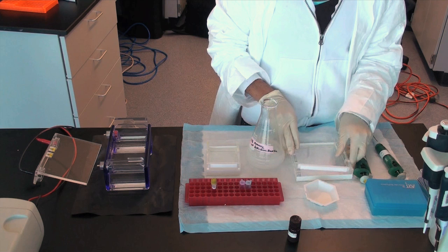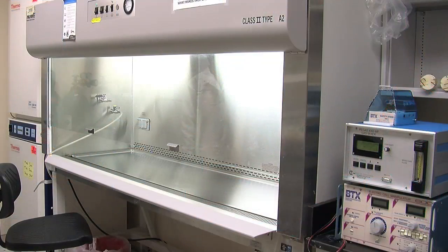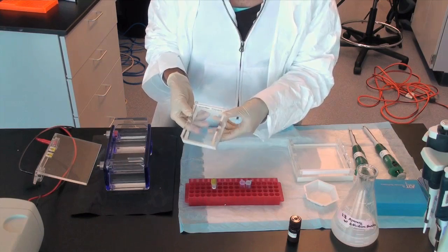Let the gel solidify in a well ventilated area. This takes 20 to 30 minutes depending on the size of the gel. I prefer to put the gel in a chemical fume hood. This way, inhaling the steam from the solution, if any, will be avoided.